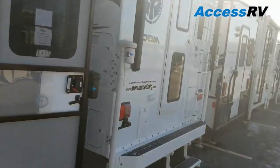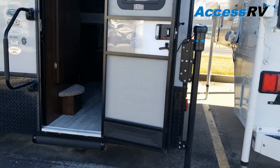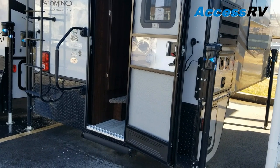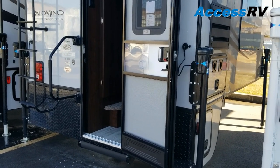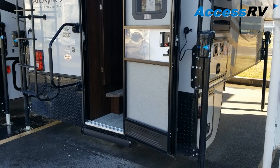You'll notice as I swing this door, it stops itself. They use friction hinges, which are made to hold themselves open in up to a 20 mile per hour wind. The great thing about that is you don't have that outdated plastic latch that you always forget about and snap off when closing the door.